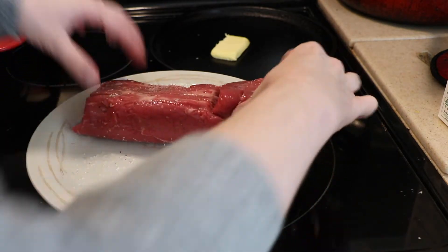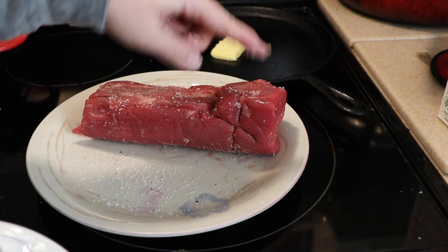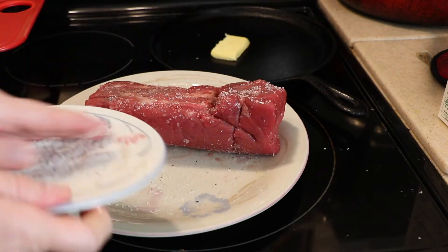The reason you want to sear it — you don't have to if you don't want to — but the reason I like to do it is I like to get a nice brown all the way around it, and I feel like it kind of locks in the flavor a little bit.